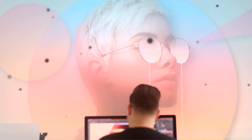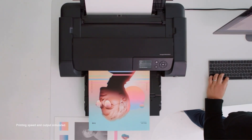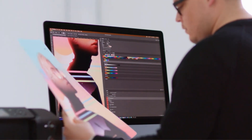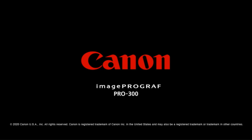You can print straight from a smartphone, which is handy if you use Lightroom Mobile. The printer accepts a wide selection of photo papers — it takes glossy, matte, and luster photo paper, and a variety of paper sizes.